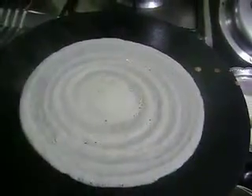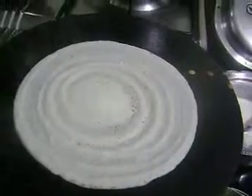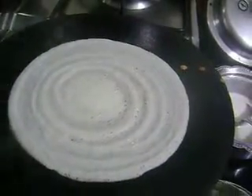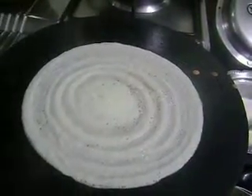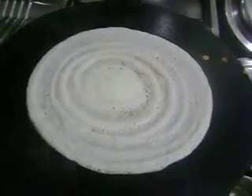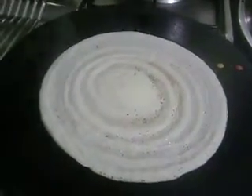You have to soak all these ingredients for at least two to three hours. Poha you can add while grinding — there is no need to soak it. I have used normal rice, suruchi kolam rice.